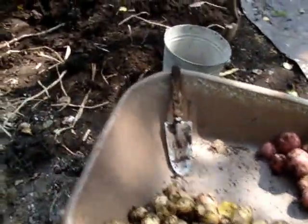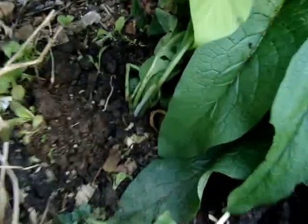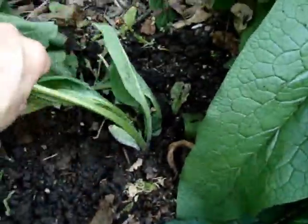In the first part of my potato harvest I found a comfrey plant, and I took it and planted it right here — that little comfrey plant.